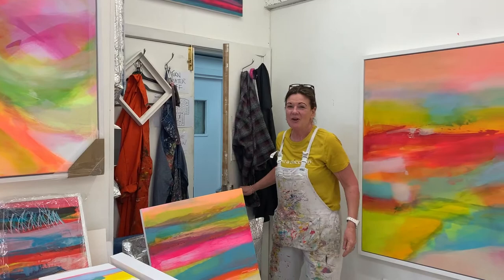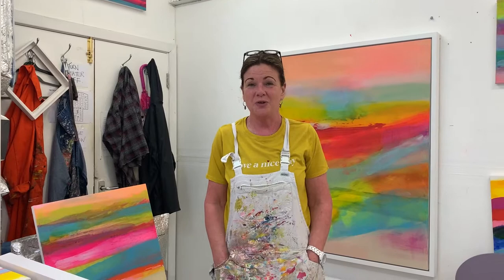Hello there, Horatio's Garden. It's so nice to do this video for you. My name is Jane Watchman and I'm an abstract artist. I work in Wimbledon Art Studios, and I'm going to show you around my studio, which is rather bright and colourful. I thought it'd be nice for you to see how I work.